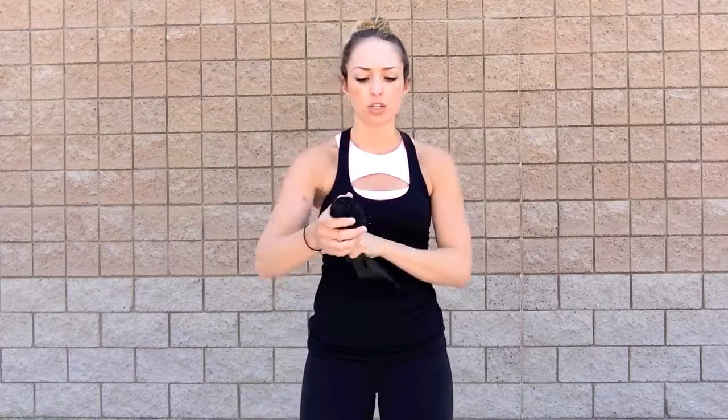Another thing you might need is some wrist wraps. The wrist wraps are really awesome. You just wrap them nice and tight around your wrist, and you want them to go just above the wrist as well, across the wrist joint.